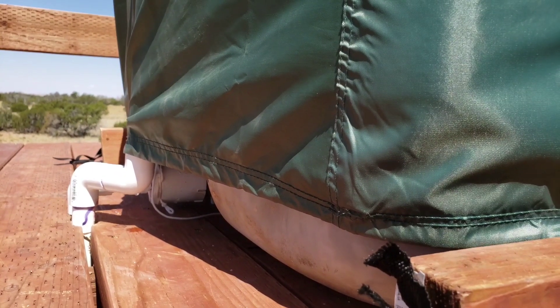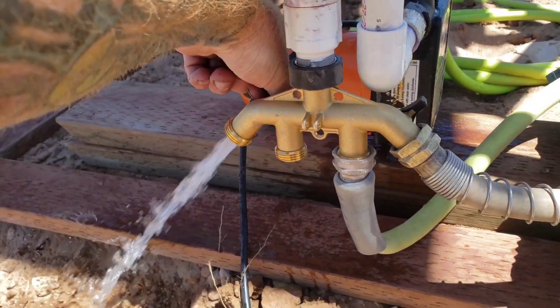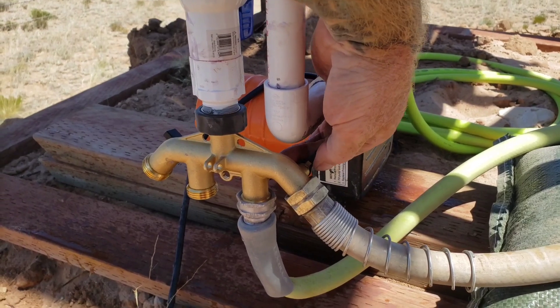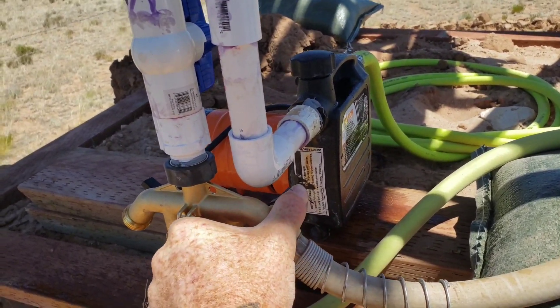After filling the tank I was happy to find out just how much pressure I had. 10 PSI is more than it sounds like — that's a lot of pressure!